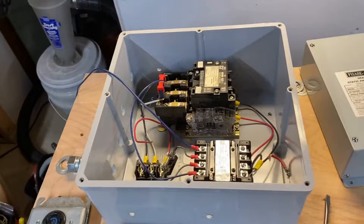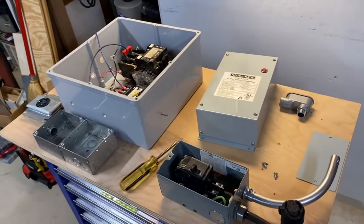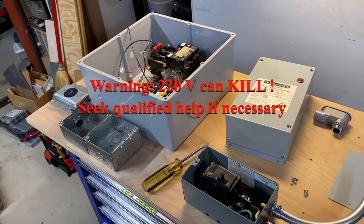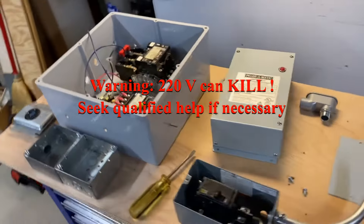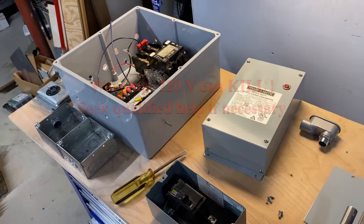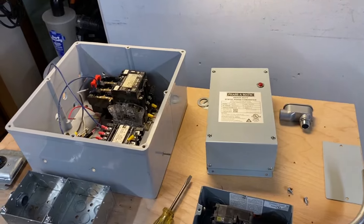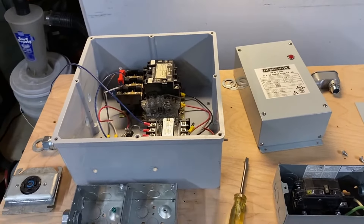So without further ado, let's get into it. The usual cautions and warnings: this project involves mains power, 220 volts out of the wall, that will kill you. If you're not comfortable with the concepts involved here or the safety measures required, please seek help from a qualified electrician or other professional knowledgeable in these matters.